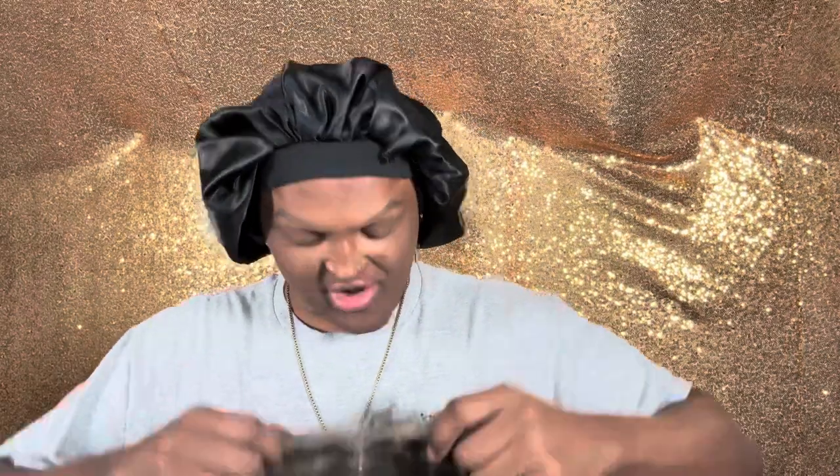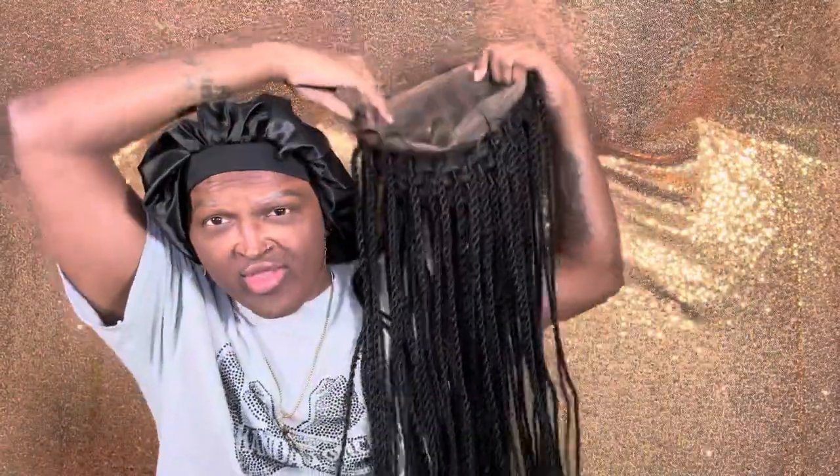Oh my god! Let me show y'all the unit - this is the unit right here. Oh my god. And this is 36 inches! 36 inches of braids. Let me pull the camera back because y'all gotta see what's going on.